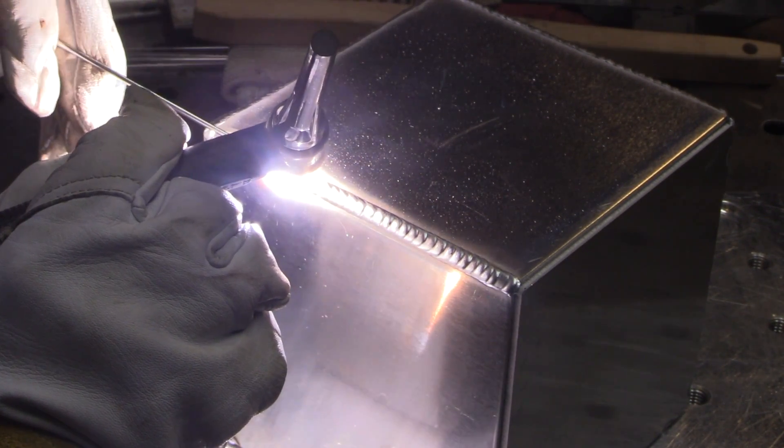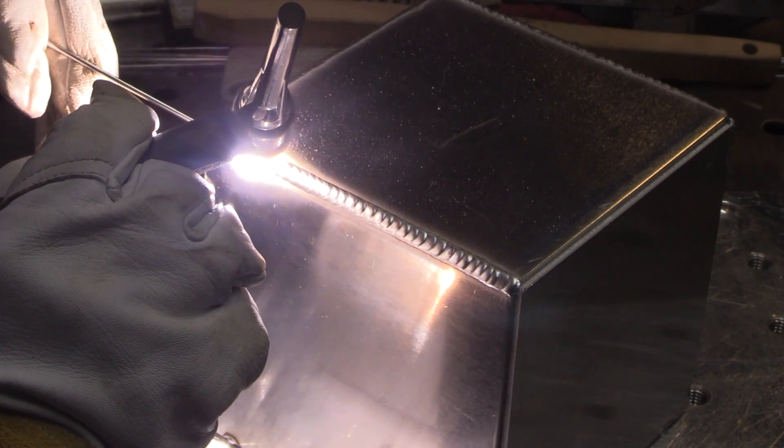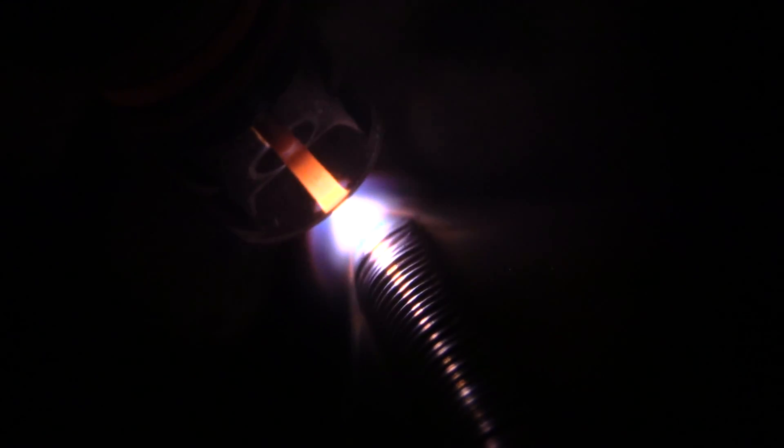That's just a rule of thumb — something to establish some consistency. There are times when you can go a lot faster and times when you need to go a little bit slower. Here I'm tapering off on the very end with a little extra rod as I taper off to avoid that crater.